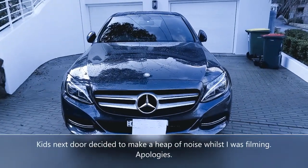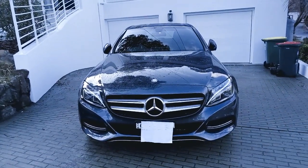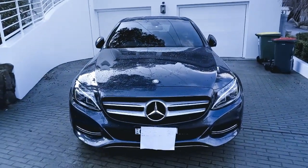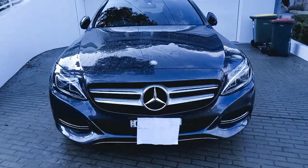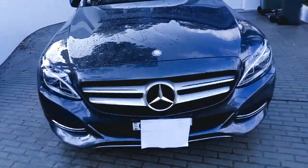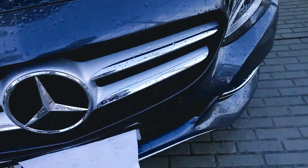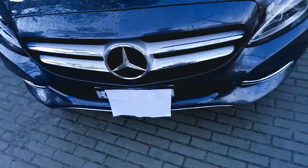Starting off at the front of the vehicle, it is quite a bit different to the C300 coupe that I showed you a couple of weeks ago. This car does not have the sport package, which means there is no sporty grille with a lot of little chrome dots on it. This is just our standard grille with two slats covered with chrome at the front here, chrome around the badge — two badges, only that.